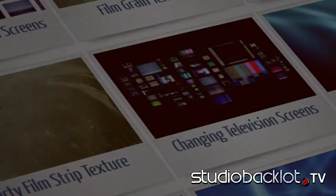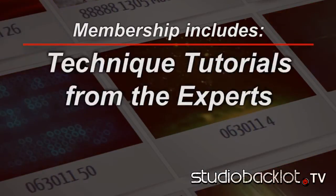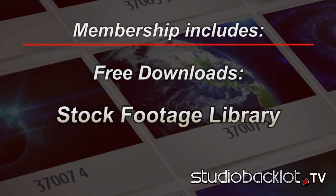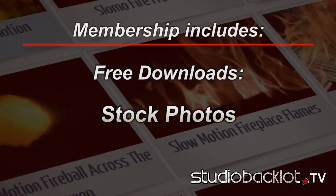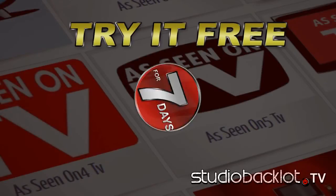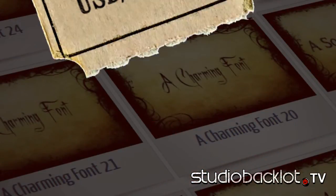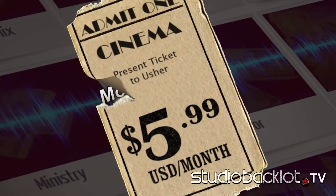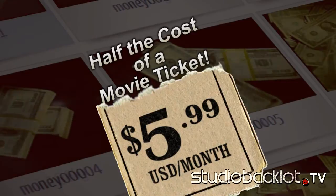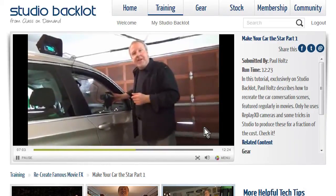Backlot is constantly changing and evolving. We add new content each month. One good idea or tip can save you hours of work. Full memberships with download privileges are free for the first seven days. After that, the cost is only $5.99 per month. That's about half the cost of a movie ticket — and now you'll be making movies of your own. Join StudioBacklot.tv today.